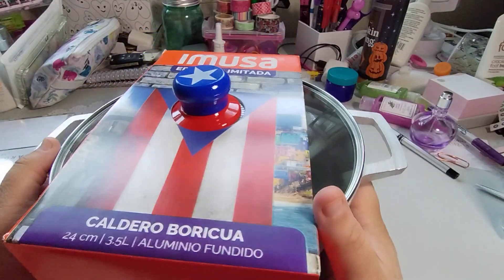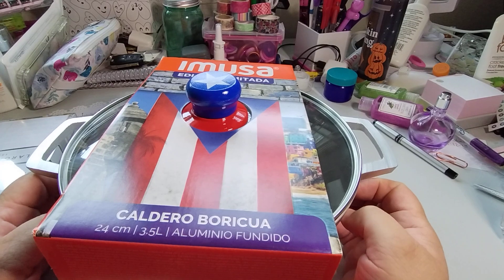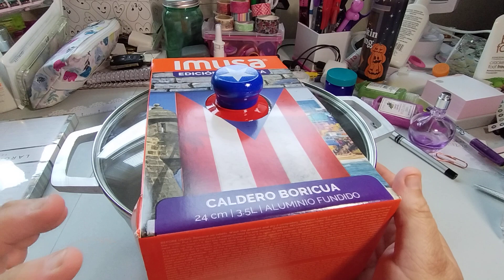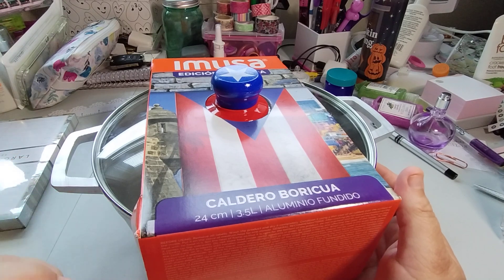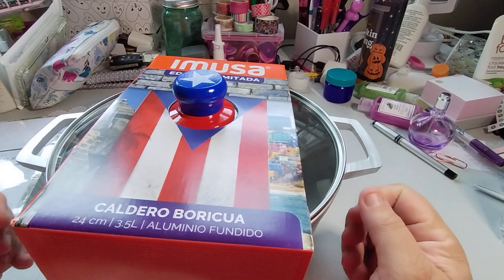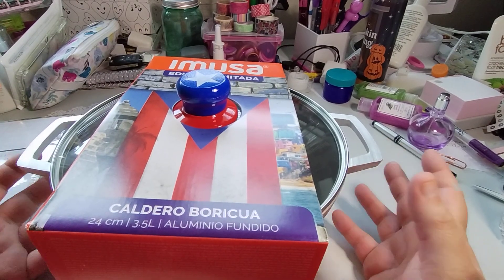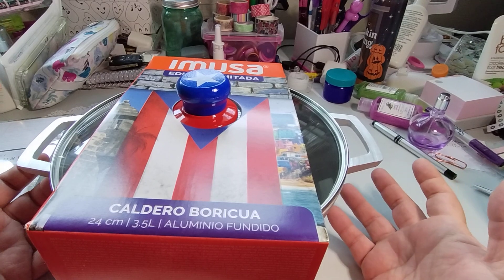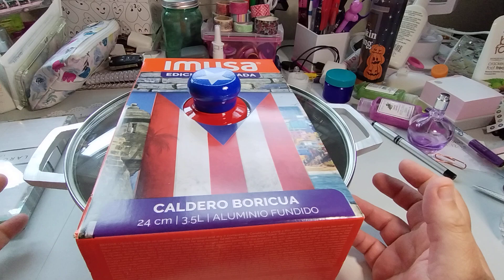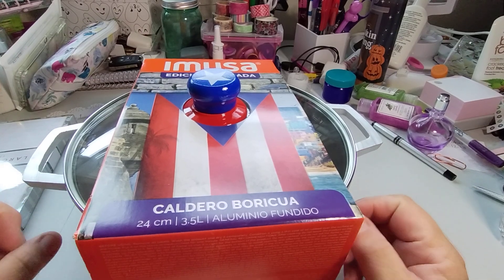These will last you forever. You can deep fry in this — not that anyone should deep fry, but you can. And make beautiful pork chops, beautiful chicken. You can sauté your steaks in here and make, like, a lomo — so it's beefsteak and onion. I call them cebolitos. And it's really good.